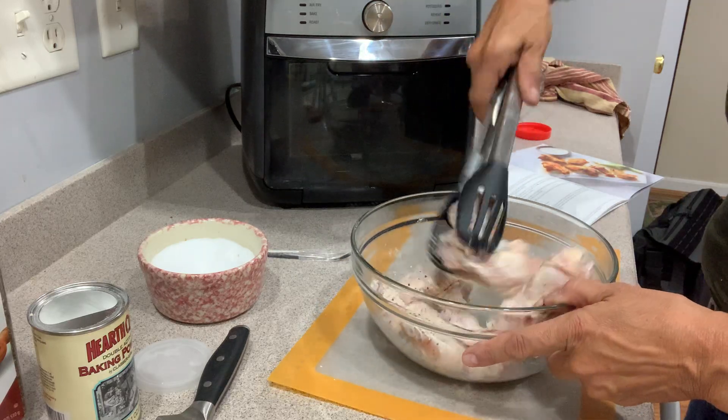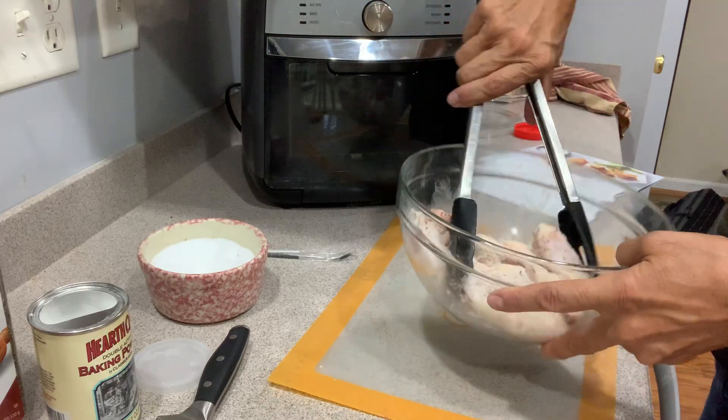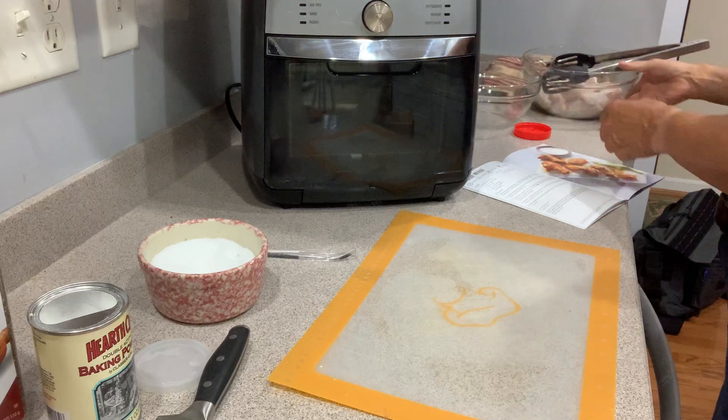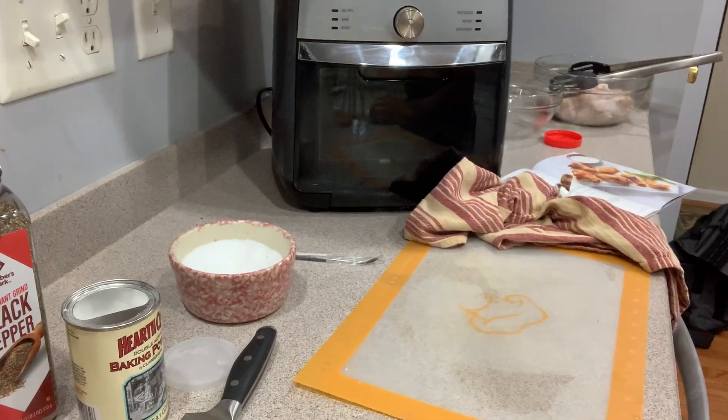Just pop it on there. The recipe says to let it sit for five minutes, so I'm going to do that. I'm going to put this over here and come talk about the deluxe air fryer.